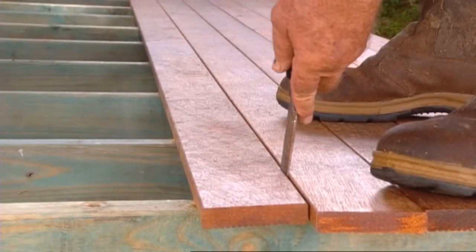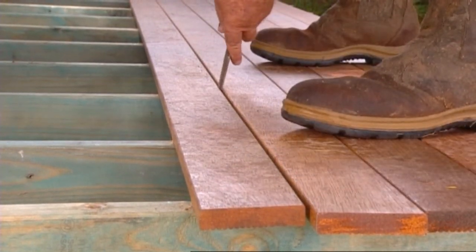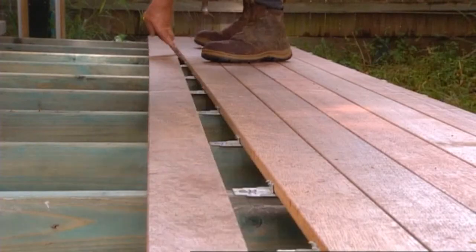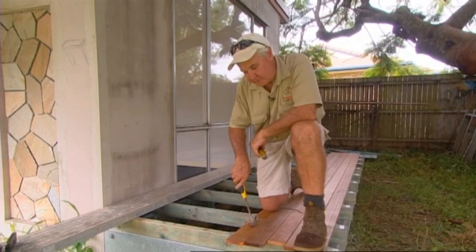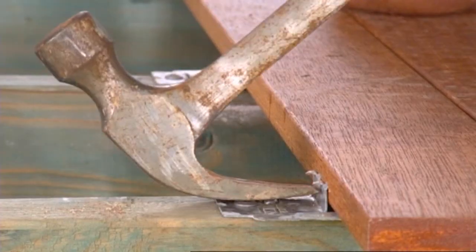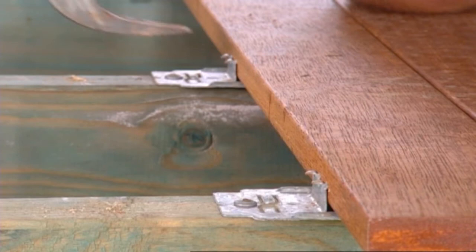Now that we have removed our temporary backing board, and before we start laying our next row of clips back to the house, it is important to check the teeth on the last clip to make sure that they are horizontal. If they are not, get your claw hammer, get it under and just lift them up so that they become horizontal.